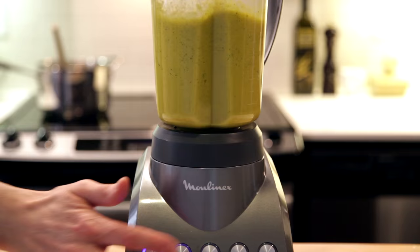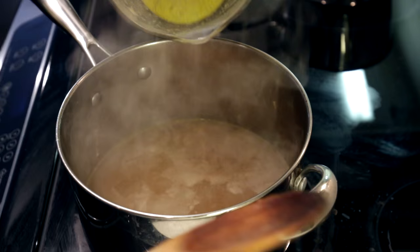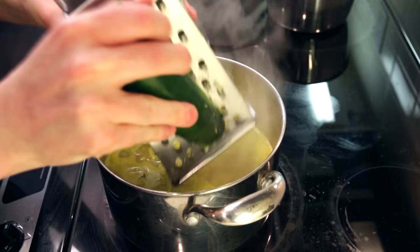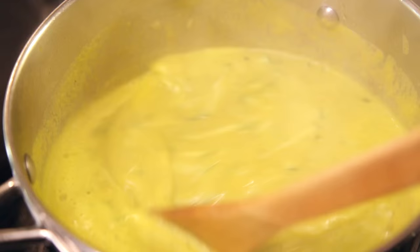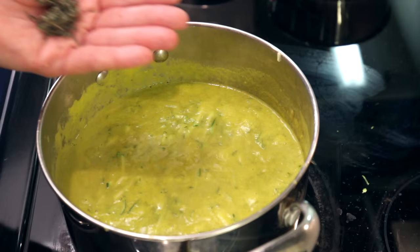While our mixture is blending, I'm going to add our simmering stock to our main pot. Let's add this back into our stock and bring it up to heat. Next I'll use a cheese grater to grate in two more whole zucchinis — this adds a nice texture and thickness to our soup.